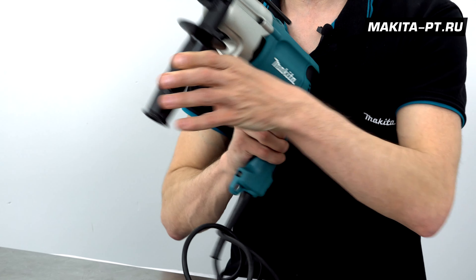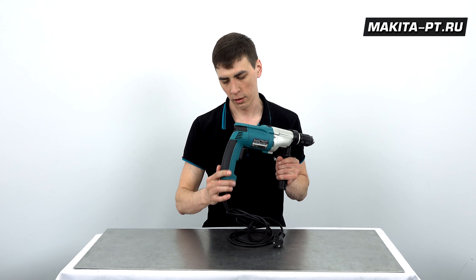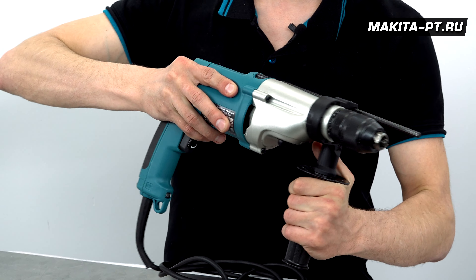Корпус редуктора выполнен из алюминия. Эргономика очень удобная: рукоятка прорезинена как надо, имеется также прорезиненное отделение для упора.